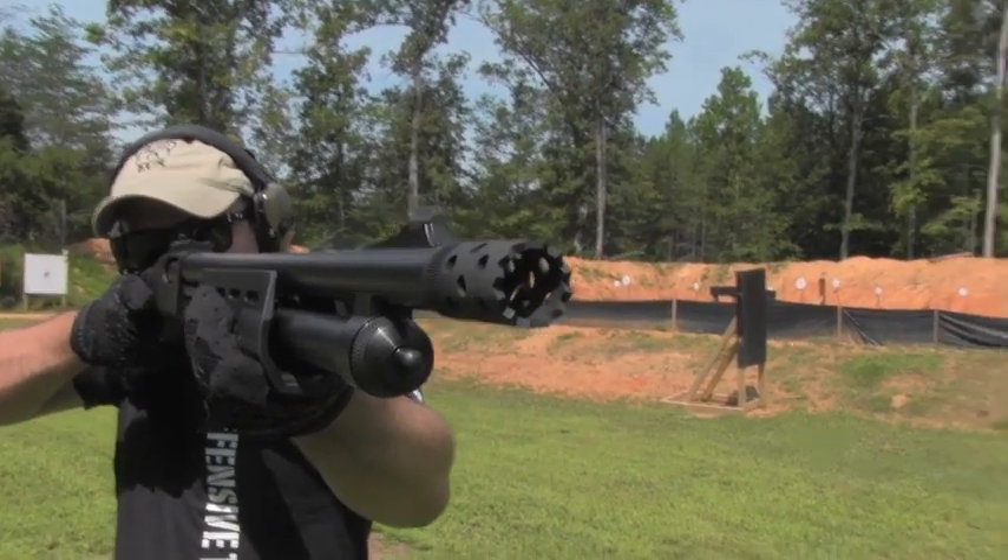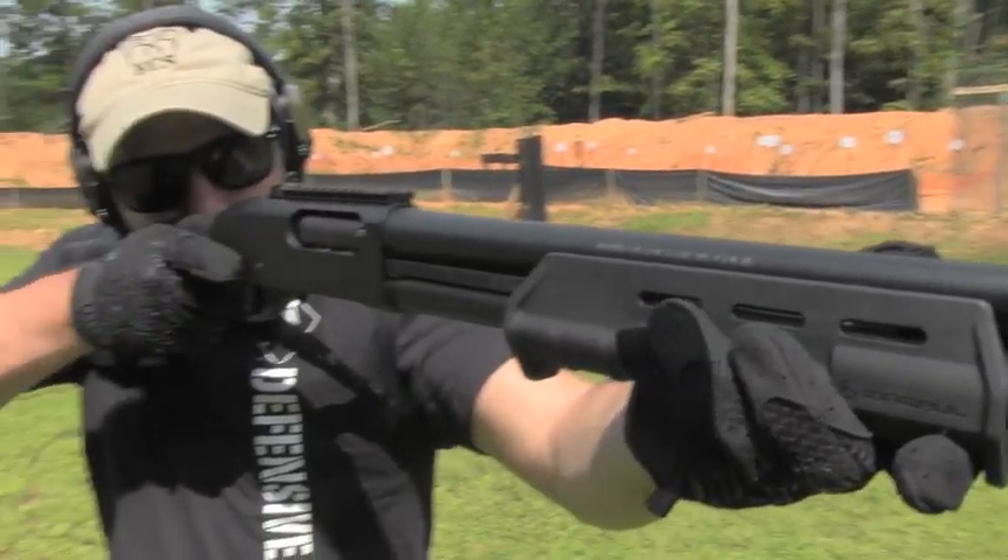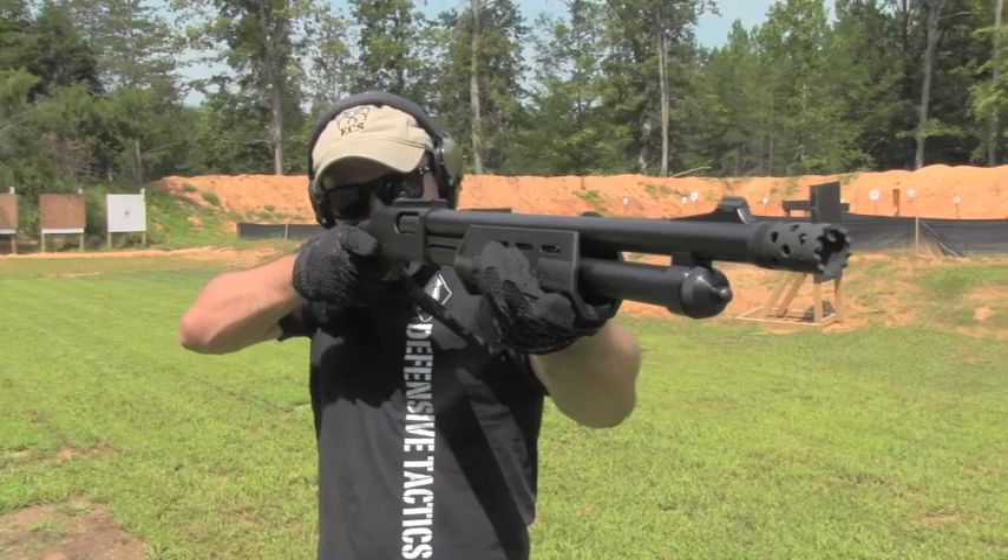We did have some trouble with this gun hanging up a little bit and being sticky, but it still went bang, so nothing to complain about. Magpul 870 — one rocking shotgun.